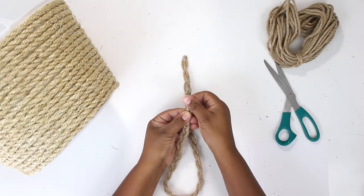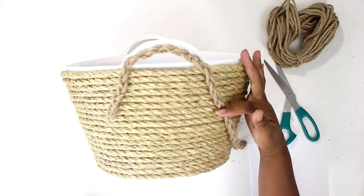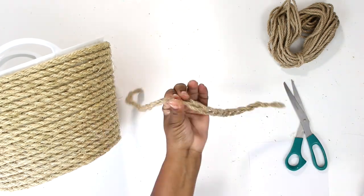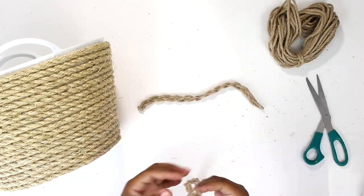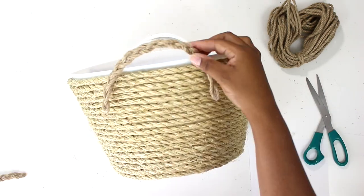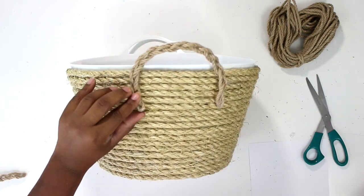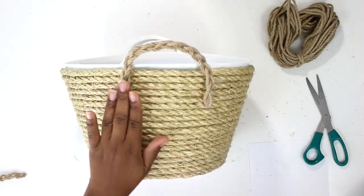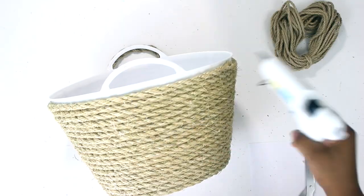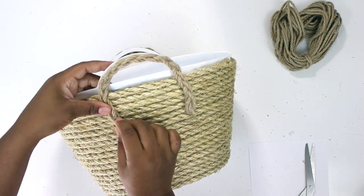Now I'm just going to measure it out to make sure it fits. I'm going to cut it in half, add a little bit of glue in the middle, and seal it up to make it a little bit easier. Then I'm going to go ahead and add it to the basket. Just repeat for the other handle on the other side and that's it — you're done.